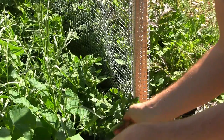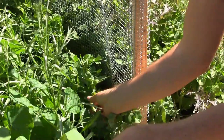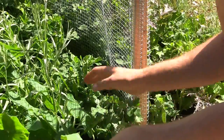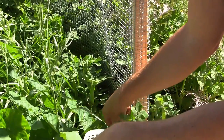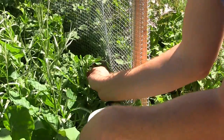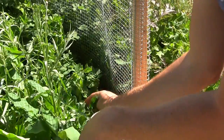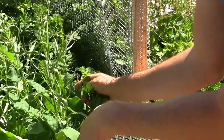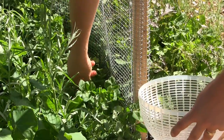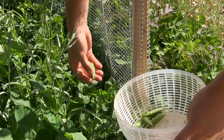I just love growing peas. It is something that I think everyone should try growing. They're so nutritious, so sweet and crisp. And there's so much that you can get out of a pea plant. I mean, if you want to grow fully mature peas you can get the peas, or if you want them early you can have them like snap peas. And they are just so versatile in cooking.